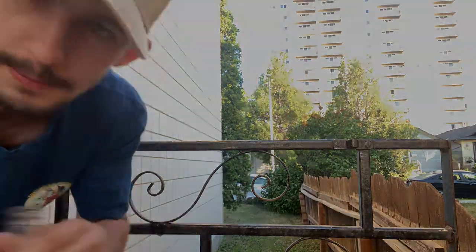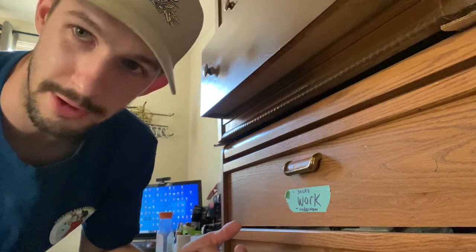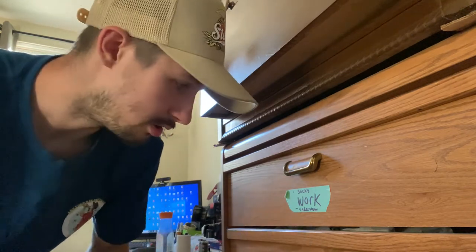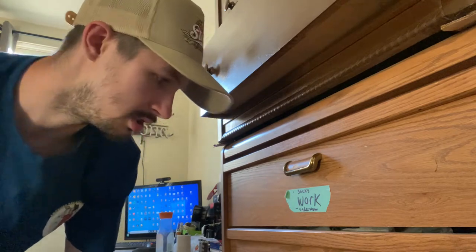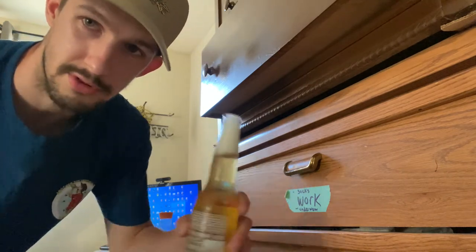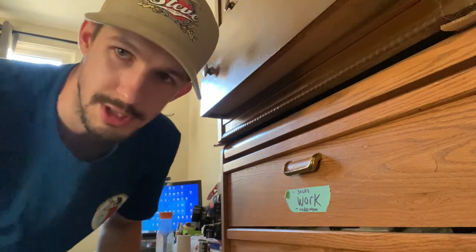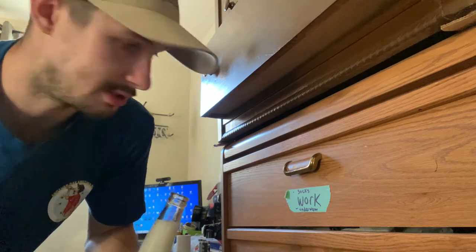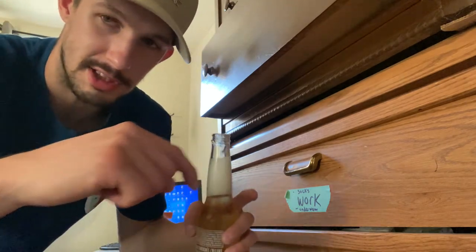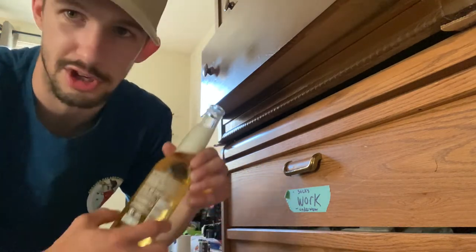Number six — all you need is a dresser and a drawer handle. Depending on what your handle looks like, you can literally just put the bottle underneath and crack it off. Cheers. You can do it with any drawer handle similar to this — as long as you can put a beer bottle in there and crack it off, you're good.